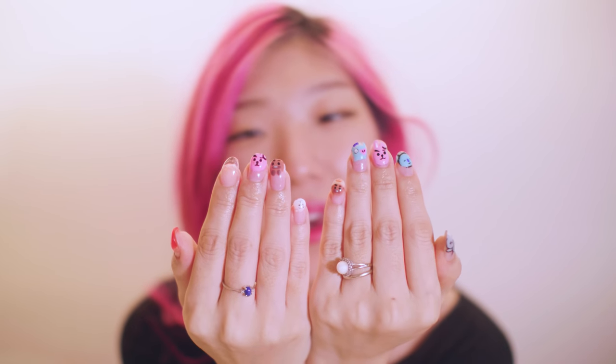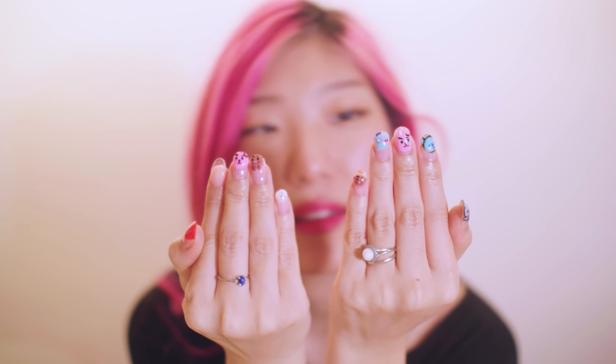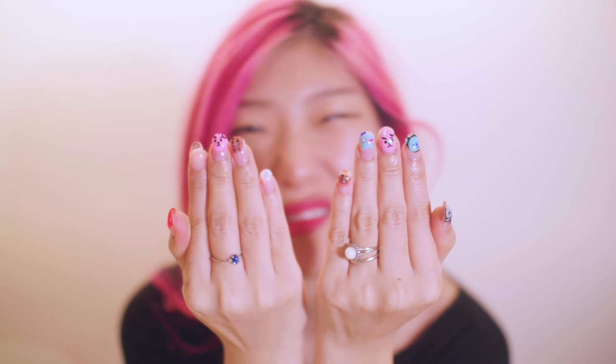Finally, we filmed this video, and here it is — my trimmed BT21 nails. Kind of short-ish, but still kind of long-ish. See you next time! Bye!